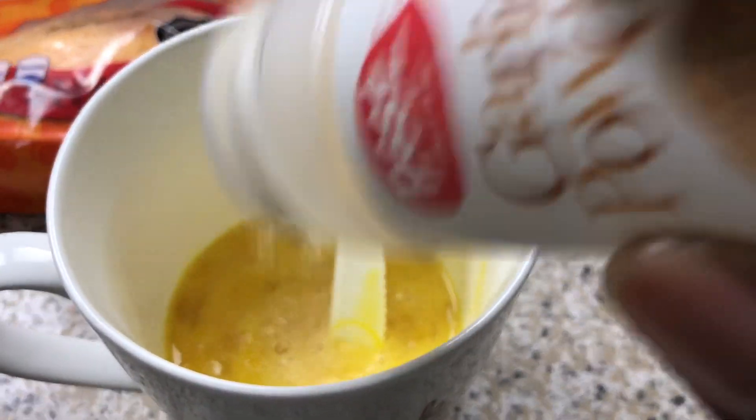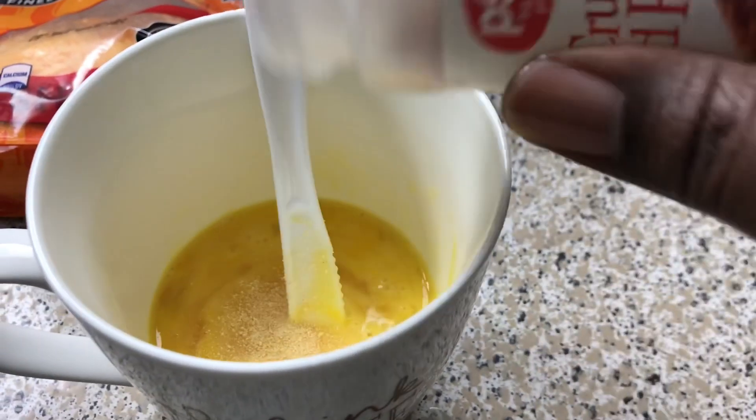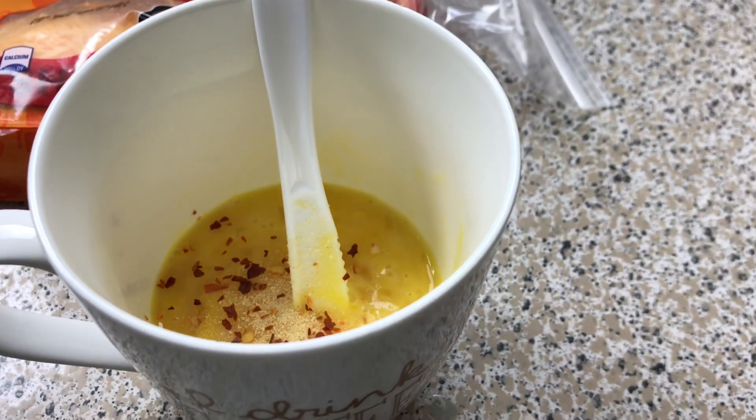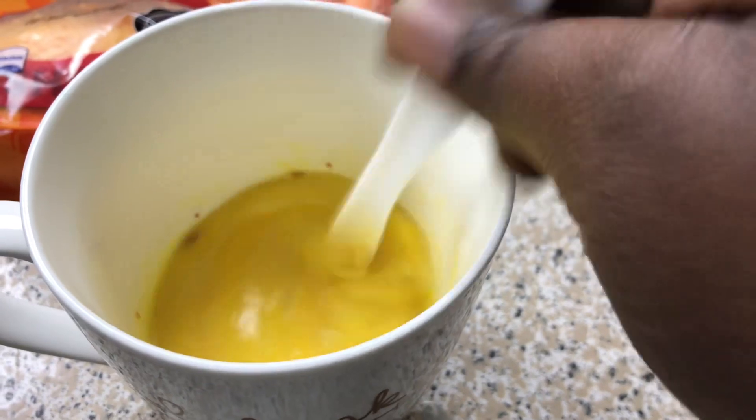Now me being ratchet, in my cup I have 3 eggs. You're going to add some garlic powder and then you're going to add some red pepper flakes. I'm using my plastic knife. You're going to mix, mix, mix.